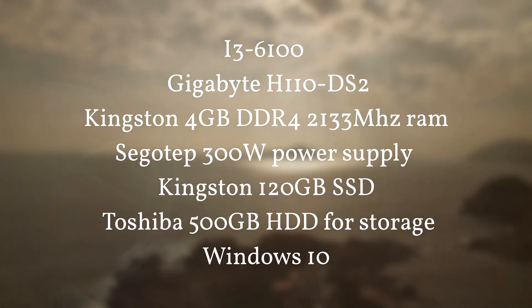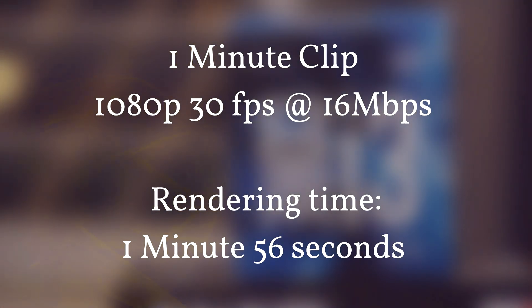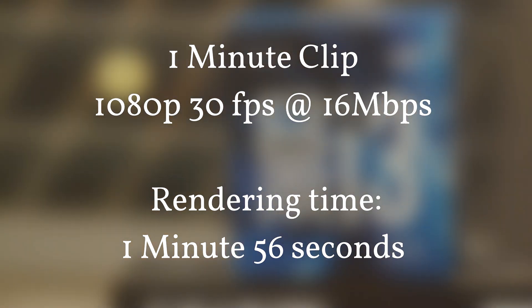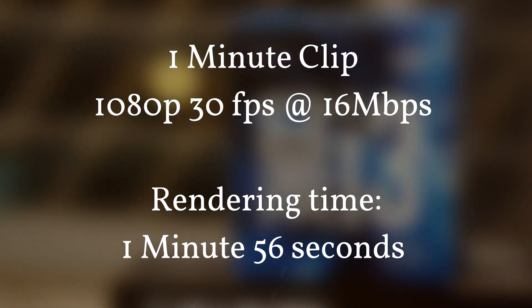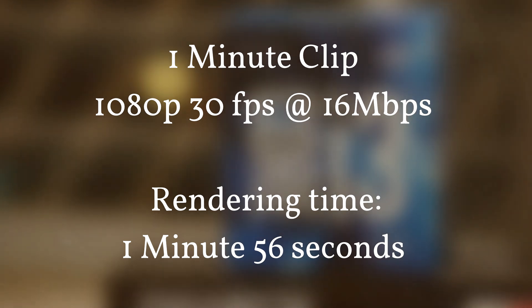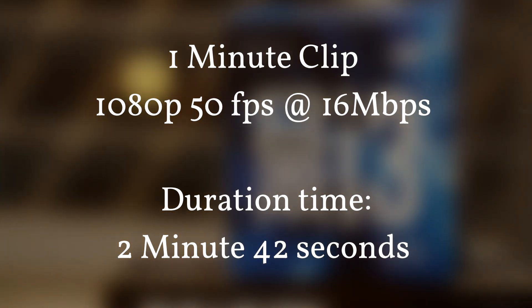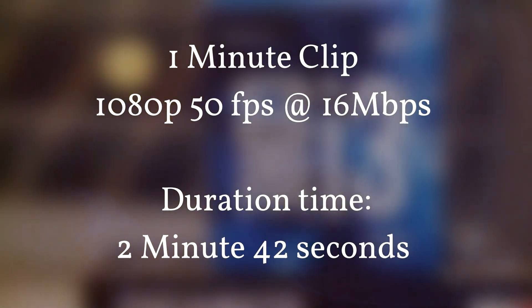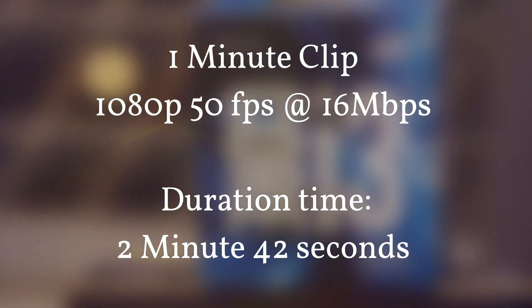All clips are one minute in length. First is 1080p at 30 frames per second, rendered at 16 megabits per second — it took one minute and 56 seconds. Next, 1080p at 50 frames per second, also rendered at 16 megabits per second, and it took two minutes and 42 seconds.